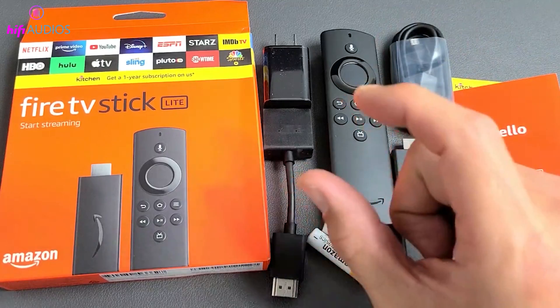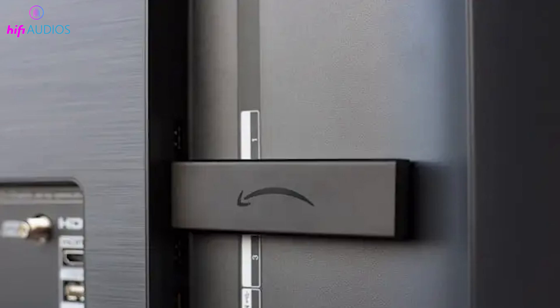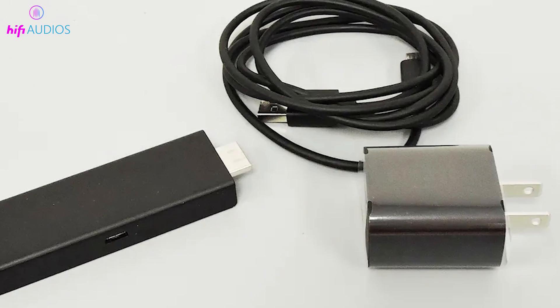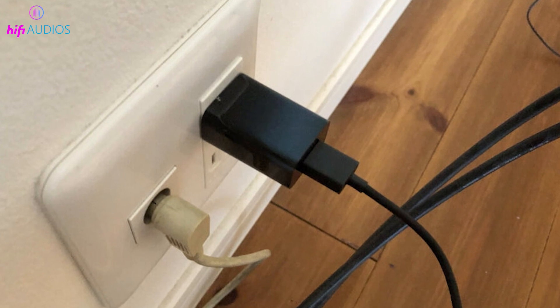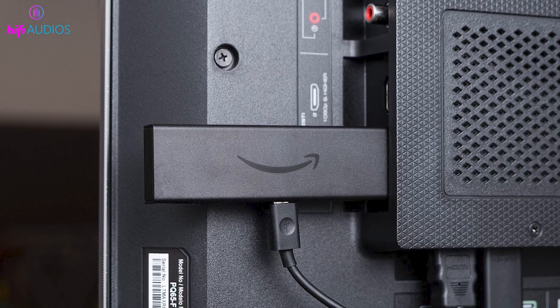Next up, we need to power the Fire Stick. You have two simple options here. If your TV has a USB port, great — just use the included USB cable to connect the Fire Stick directly to your TV. This keeps things neat and means less clutter around your TV area. Or if that's not an option, use the power adapter. Plug one end of the USB cable into the Fire Stick and the other end into the adapter, then plug it into a wall outlet. This way your Fire Stick gets its own power source independent of your TV.